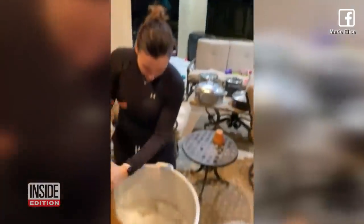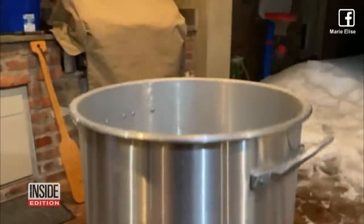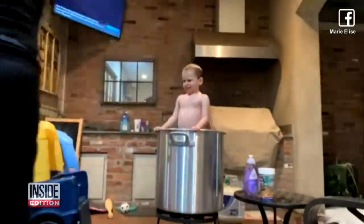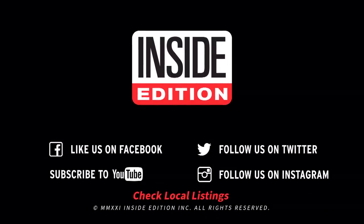And how's this for an ingenious mom? With no running water available, she melted snow from her yard in a giant cooking pot until she had enough to bathe her kids in it.